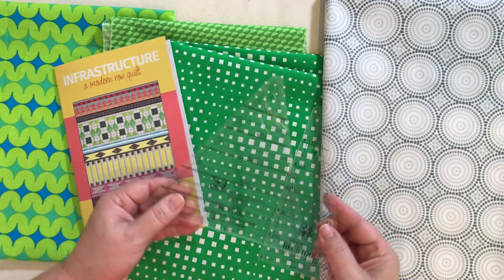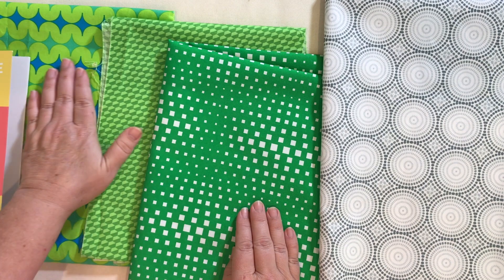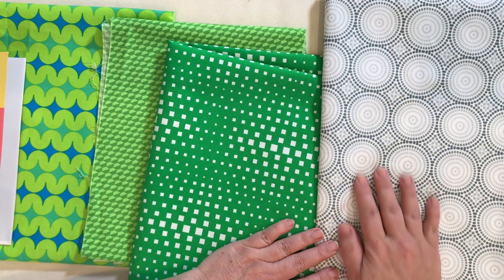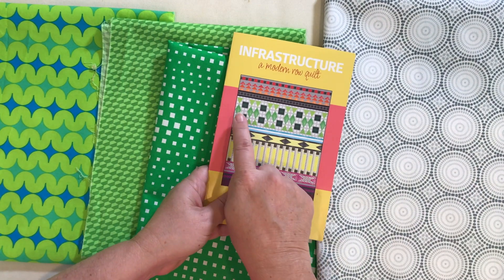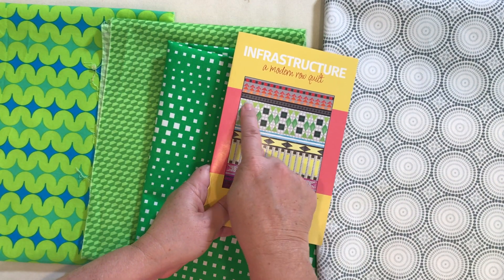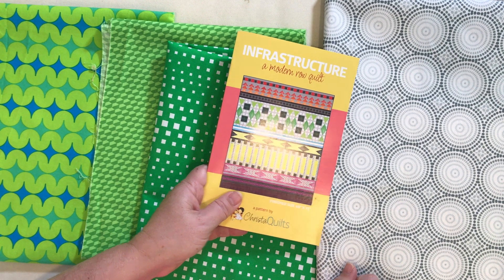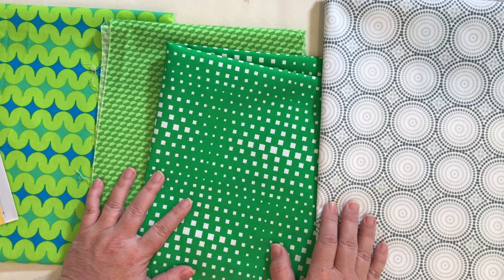For the triangle in a square, you're going to need two fabrics. You'll need a triangle fabric — I actually have three different fabrics because I'm making three different squares — and then you'll need a background fabric. I'm going to make triangle in a square blocks as part of my infrastructure quilt along to make this quilt with fun diamond and triangle blocks. I'll show you how to cut and sew them to create the block.